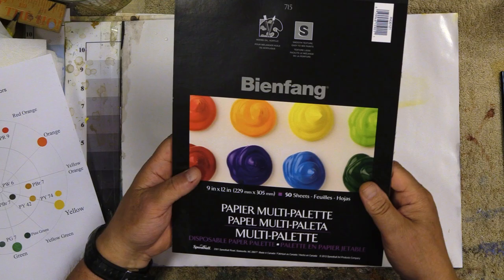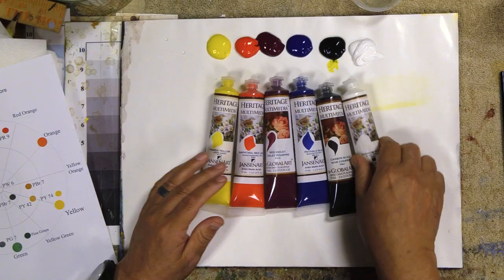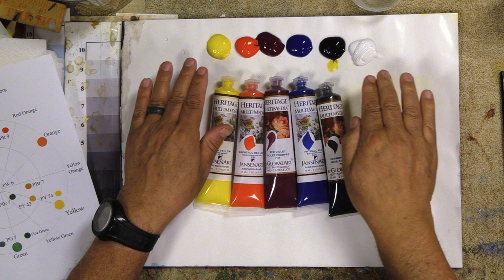I also love the Bien Fang palette. You can get it 9 by 12. It depends on what's available in your area. I just take the tube colors and squirt them out right on top of it. If you're painting for the entire day, that's just enough. You don't need to put out any wet paper towels or anything like that. With a lot of the lessons I've been teaching, we don't want to add water — we only add water to our paints at specific times.